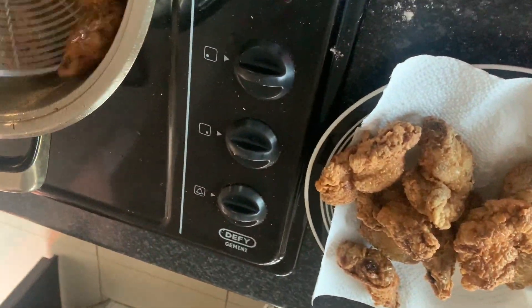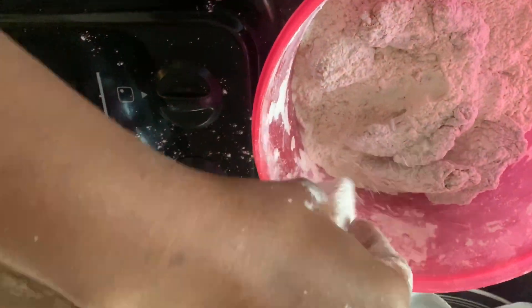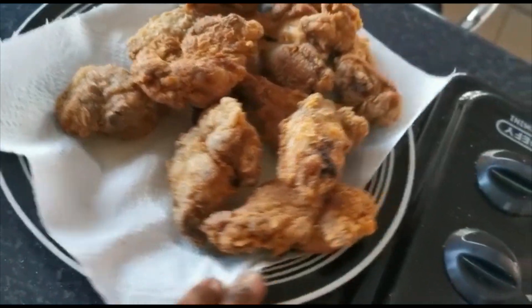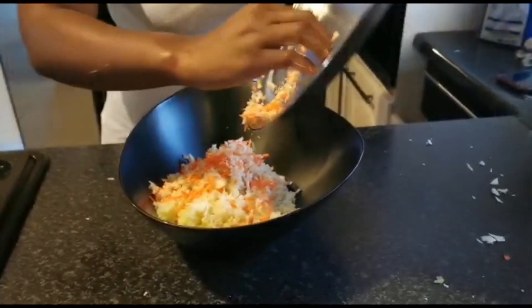You can then do the next batch of wings. When frying, make sure that they are not crowded in your pan or pot, whatever you're using to fry, so that you can get that crispiness. And this is how your wings are supposed to look like.